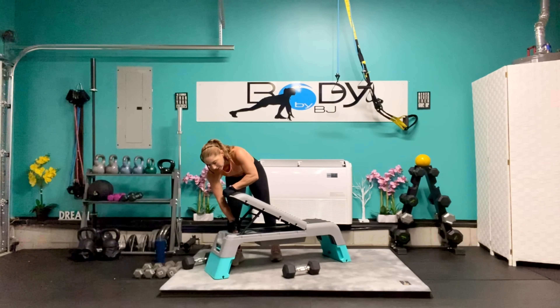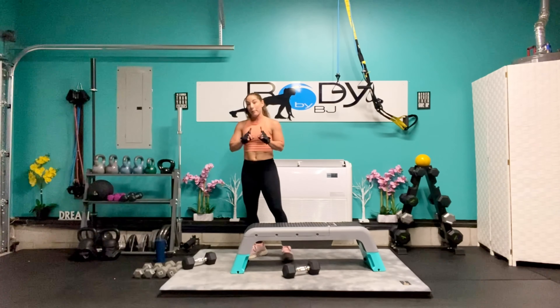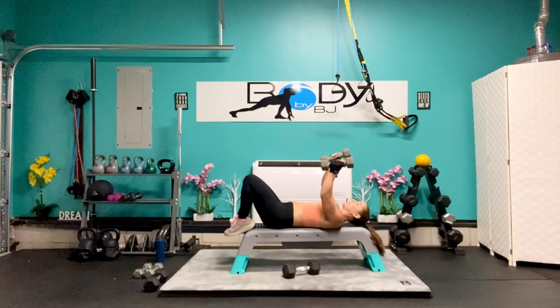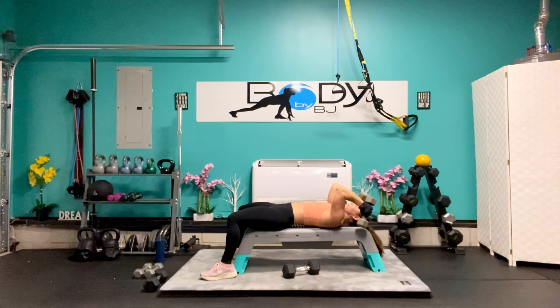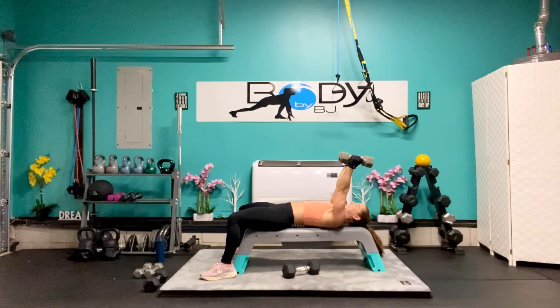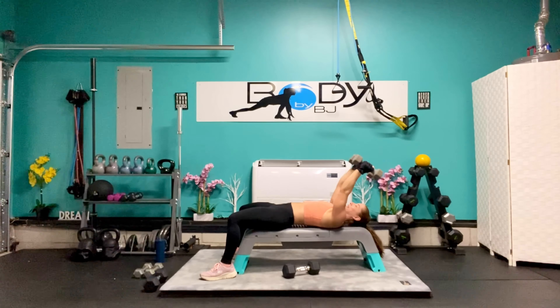Let's bring that bench back to our flat position. We're going to get ready for our triceps — I'm going to go down on this one, starting with my 10s. On our back, if you want to bring your feet up on the bench you can, or keep them on the floor. Arms directly above those shoulders. Bend to 90 degrees, press back up, bend to 90 degrees, squeeze it back up. 10, 9, you got this — 8, squeeze it up there — 6, 5, 4, 3, come on, you got this — 2, and 1.